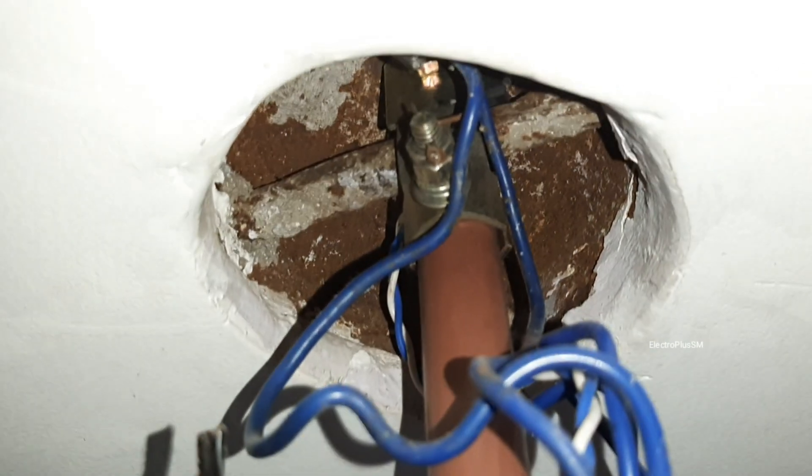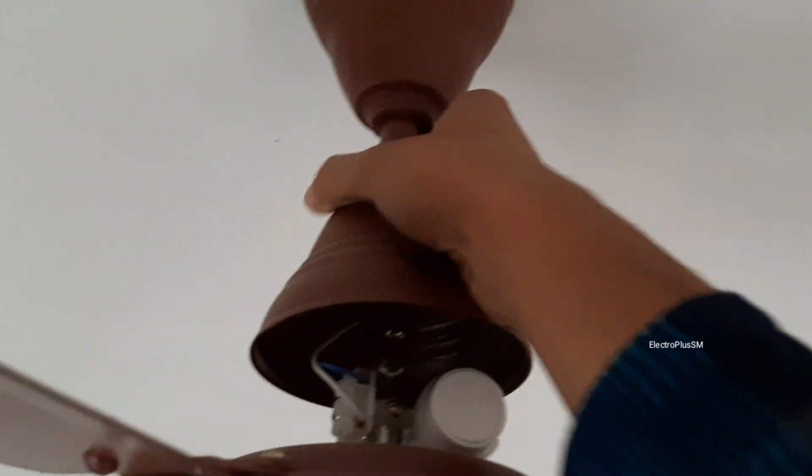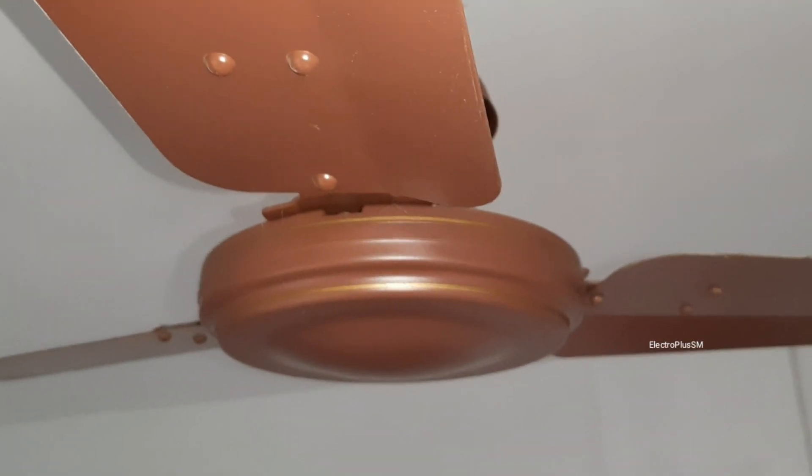This is how the fan is hanging right now. I will show you how to install a fan properly in a fan box. This is the lower part of the fan — the capacitor part. You can see the safety screw is present here, which is really good. Now let me uninstall the fan from the ceiling.